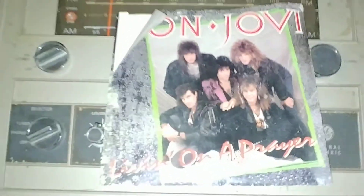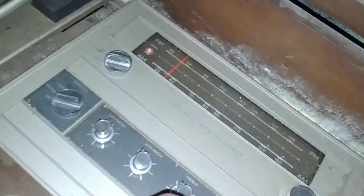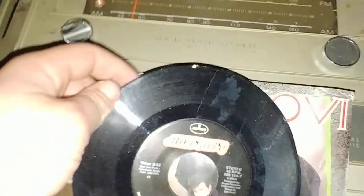Oh my gosh, there's an album in there! Bon Jovi, Living on a Prayer. Is it actually in there? That is it. And it's not broken — it's dirty, it's dirty.